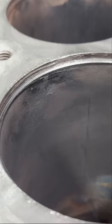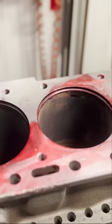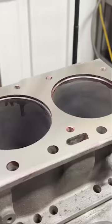This revealed some pretty poorly cut counterbores for the sleeve flanges, so the counterbores will need to be recut. Before doing that, we're going to square up the deck surface of the block, and some dykem really helps show just how far off this one was. It actually took 16 thousandths to clean up.